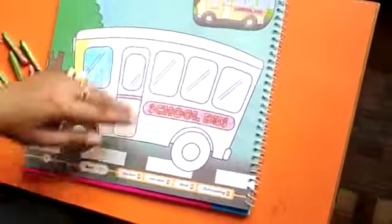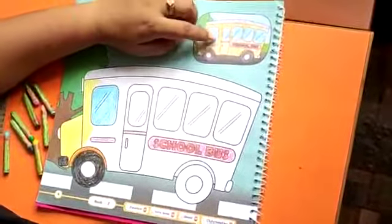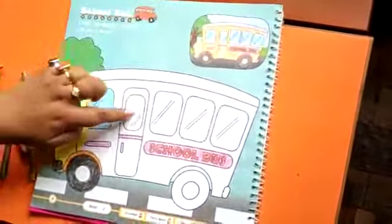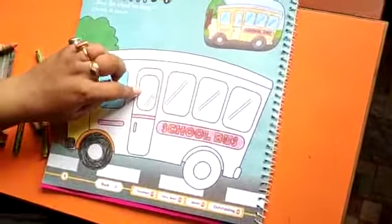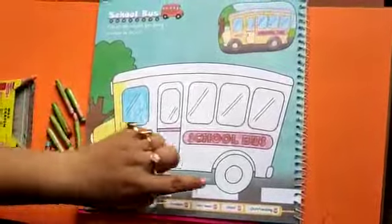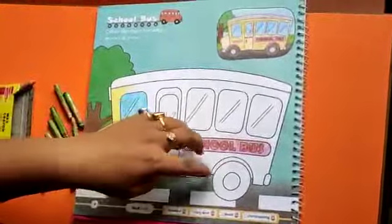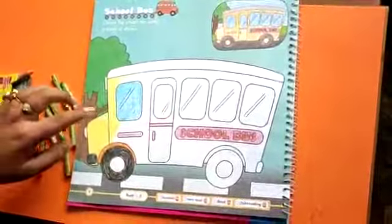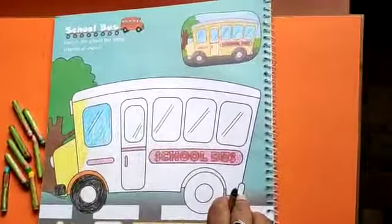Let's look at the picture in your book. There are four windows and one door. Fill another three windows and the door with blue. The rest of the body of the bus with yellow. Another wheel is with black, and the upper part of the wheel is with orange. The rest of the part is with black, ash, or brown.